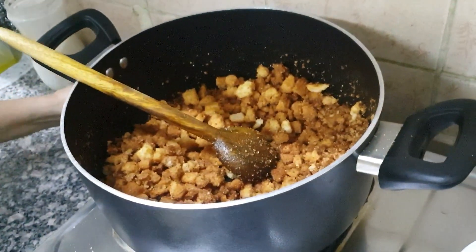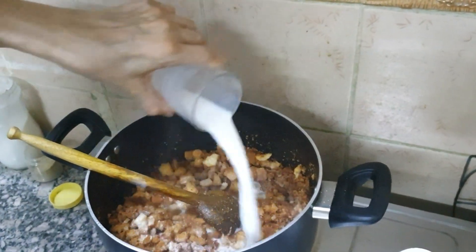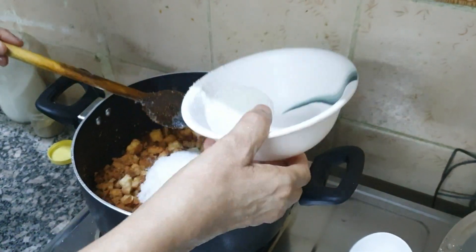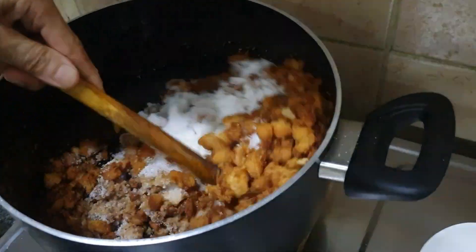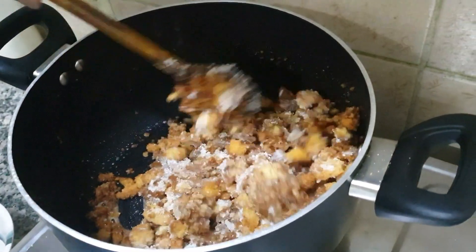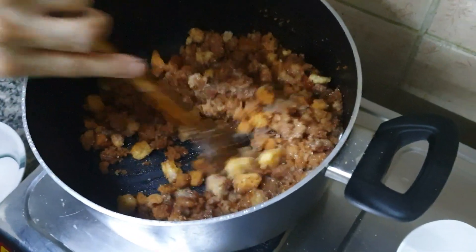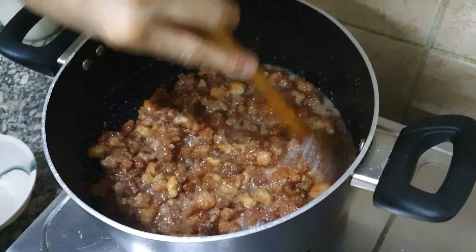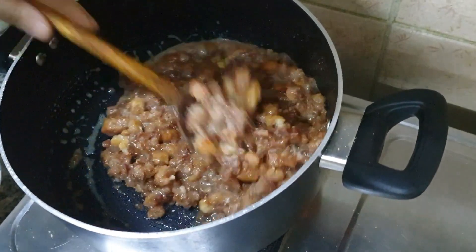We have cut the pichoula for a little bit. We will put the pichoula in the pot. So we will take our pichoula in this pot along with our pots and pans. We will put this in the pot.